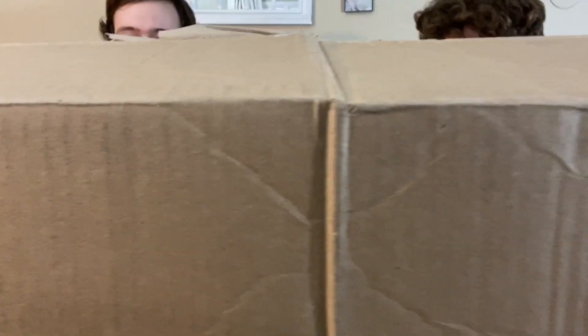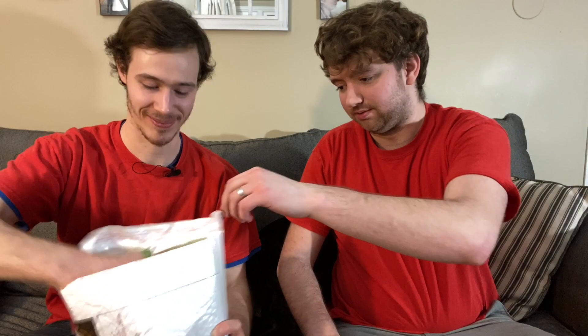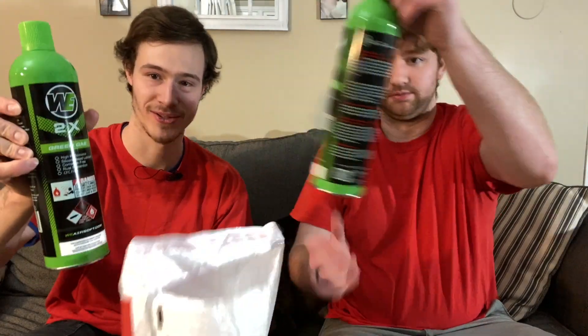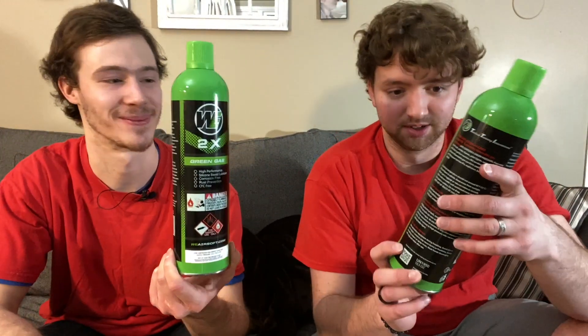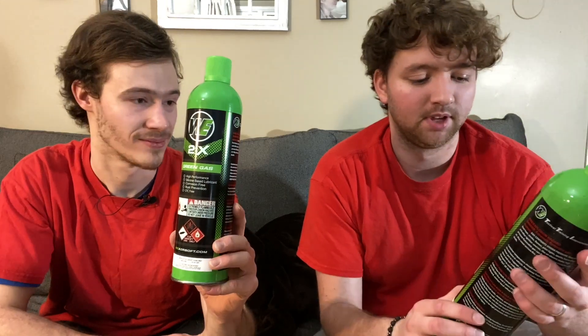There's a lot of stuff in here. Alright, we do have some airsoft guns in here - we're gonna make you wait for those till a little bit later in the video. We'll show these first. We got some green gas tanks - this is for gas pistols and rifles. It's a little easier than the CO2 cartridges. Yeah, we found that out.